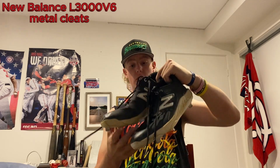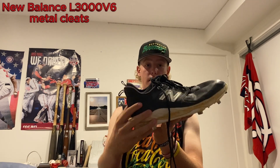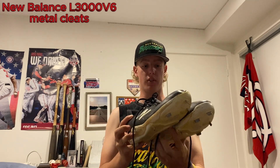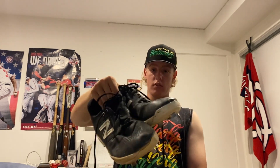Now we'll get into the main stuff. Starting with my cleats — I am a New Balance fan. I don't know the exact model but these are lovely black New Balance metals. Fit my feet really well. I had to re-lace them as the laces busted, but other than that I've gotten a couple of seasons out of these. Still going strong, really great cleats.